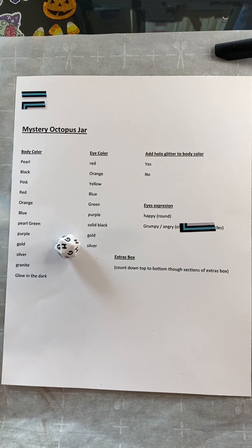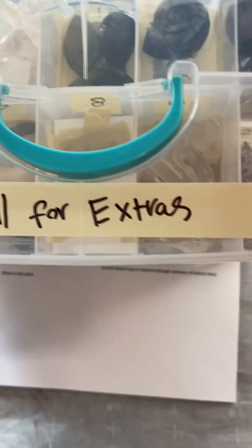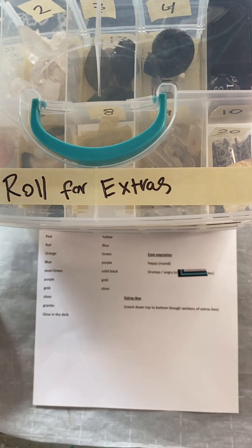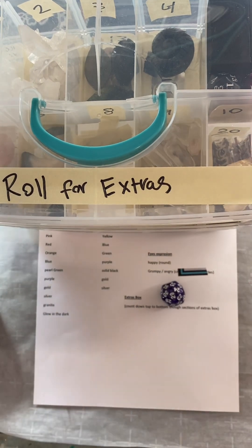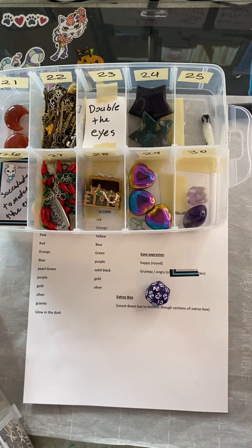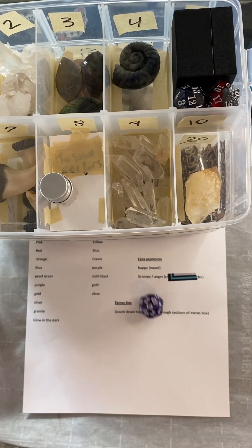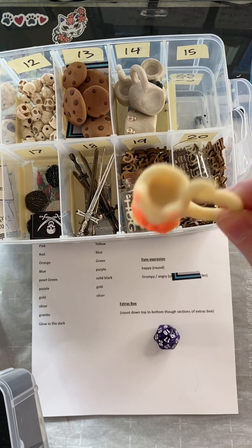Alright, and this customer has chosen a roll for two extras. So let's get the extras box. Extra roll number one! 15. 29. Alright, that means you get a shiny heart! Alright, extra roll number two! 15! You get a glow-in-the-dark kitty-cup. I'll have to make more of these.